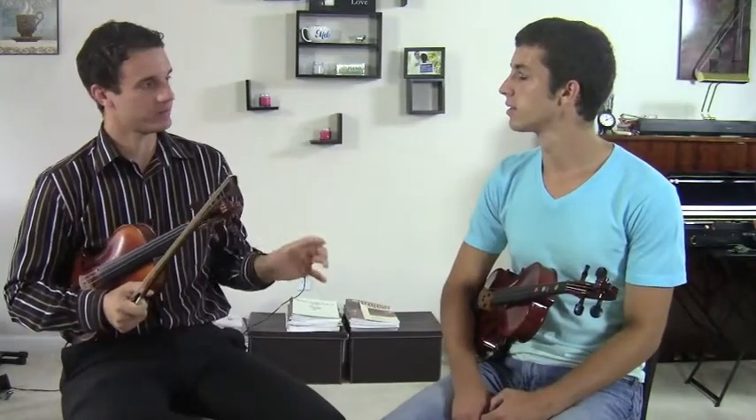Hello students, Michael Sanchez here with Kyle. We have a question about how do you know the difference between a major and a minor key.